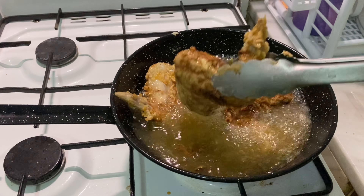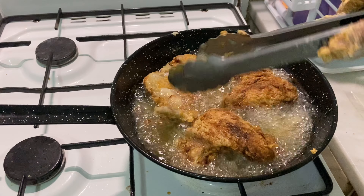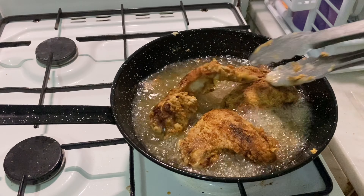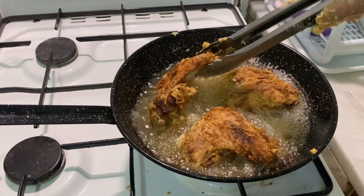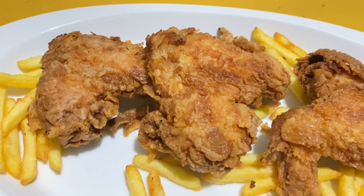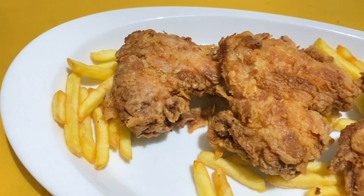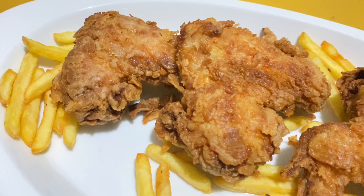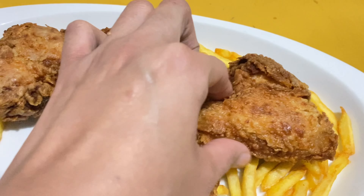After about 10 minutes on each side, this is the final look. So beautiful, so crunchy, so soft, so juicy — just looking like a wow! Just like KFC crispy fried chicken. Take care. Allah Hafiz. Bye bye.